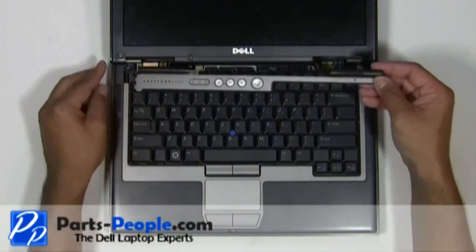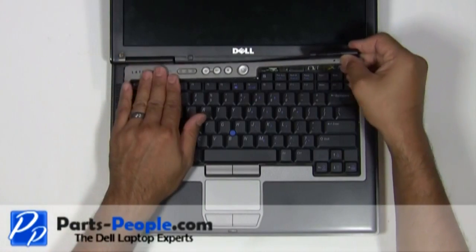Place the left edge of the power button cover into the laptop and snap into place, working your way to the right.